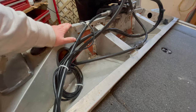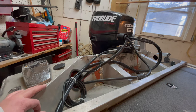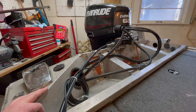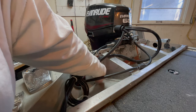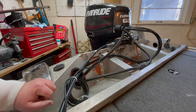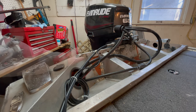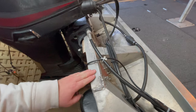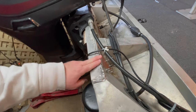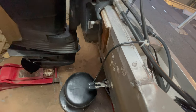Last year I replaced the transom on this boat. When I bought it, I knew the transom was kind of rotten — at the point where if you stick a knife into it, the knife tip goes in along the supports, and in some areas the entire knife goes through. So it was time. I replaced it with marine-grade plywood. Instead of using rivets, I used stainless steel nuts and bolts covered in 5200, and it's worked out pretty nice.